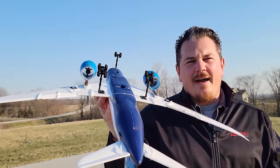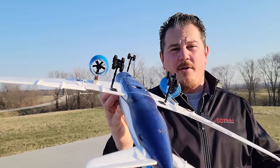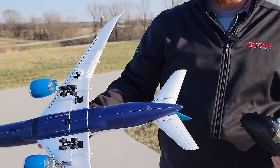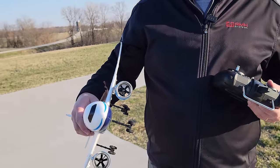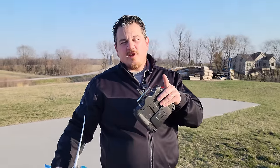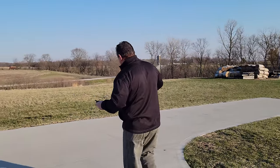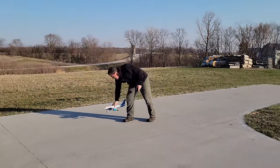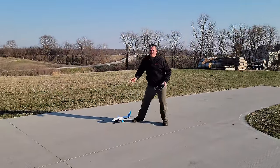We have twin EDFs at about 10% power and differential thrust, which is super cool, but no rudder. So a little bit of a trade-off, no steerable nose gear as well, but our nose gear is still removable. We did run into one problem with our Y cable on this plane, and we'll show you in the unbox and build radio setup, which is a little bit longer than usual.